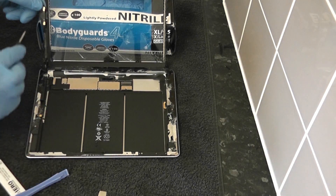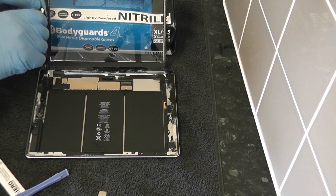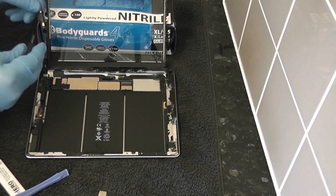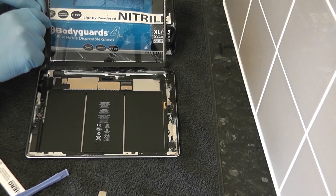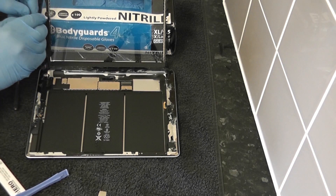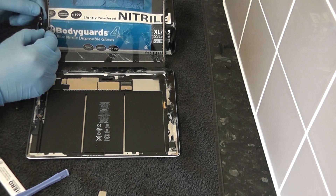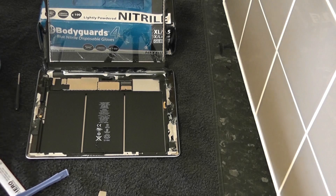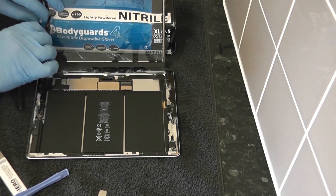Once we get that off, we need to remove the home button assembly here — it's held on by two little screws. Then we'll need to remove the button itself and also the camera metal attachment at the other end — they're just glued on and we can use our prying tool to remove those. Now the home button assembly was damaged on impact so we had to order a new one. Just remove these here and then remove the digitizer from the actual iPad itself.